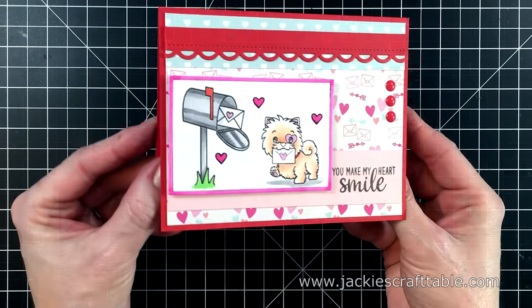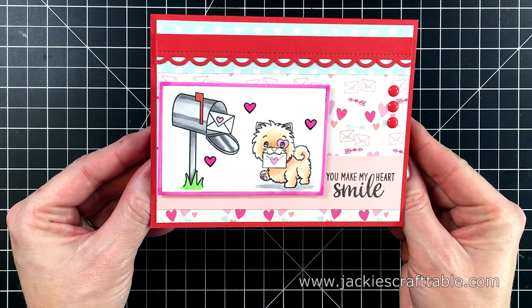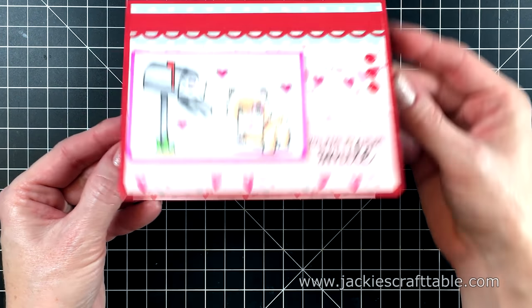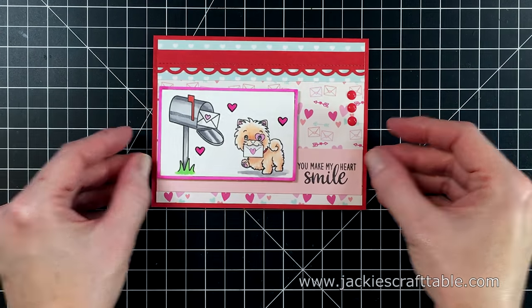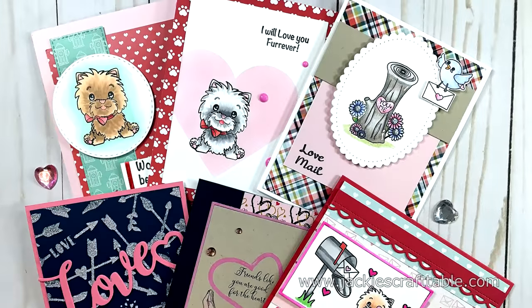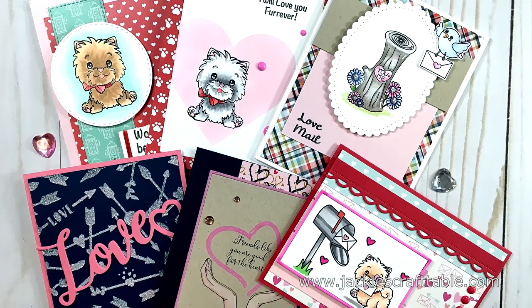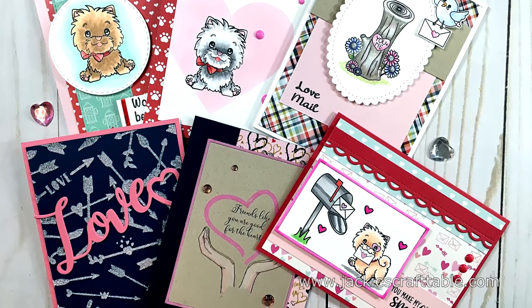And that completes my last card. Thanks for joining me today — I hope these cards gave you some fun inspiration. For even more crafty inspiration, check out the Scrapping for Less blog hop. I'll have all of the links below and over on my blog, where you'll also find pictures of all of these cards as well as a supply list. I hope you all have a wonderful day, my crafty friends.